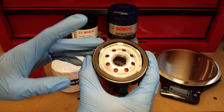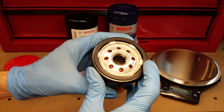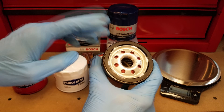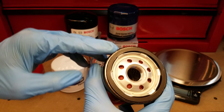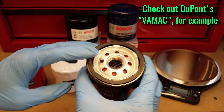The gasket is also made from an interesting material I've never come across before. Pretty much always, all top-end filters have silicone anti-drainback valves — which this one does — and silicone gaskets. This one, though, is made from ethylene acrylic, which is an elastomer engineered for superior heat and chemical resistance. That is a first I've ever seen like that.